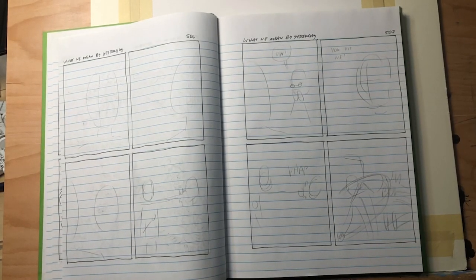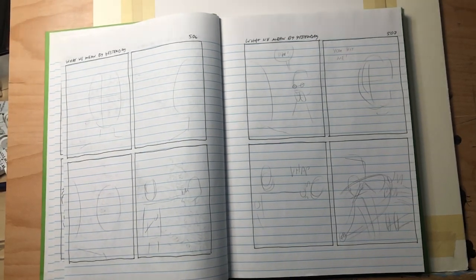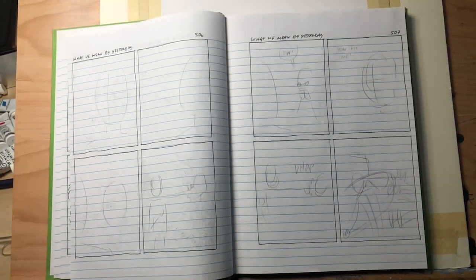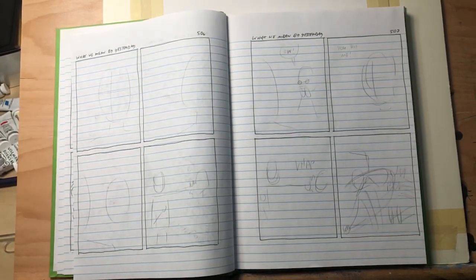Hey everyone, in this video I'm going to show you all something I get asked about a lot: how I ink an episode of my daily comic strip, what we mean by Yesterday. Benjamin Mara here, illustrator and cartoonist. Welcome to my channel where I record my process and give insights about art projects I'm working on, with the hope you'll learn some new techniques and be inspired when making your own art.